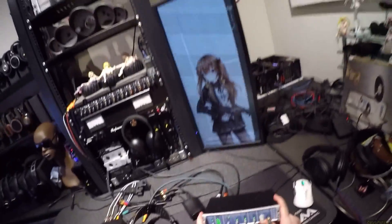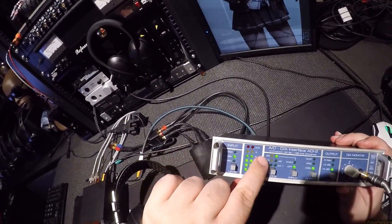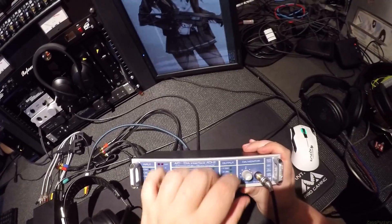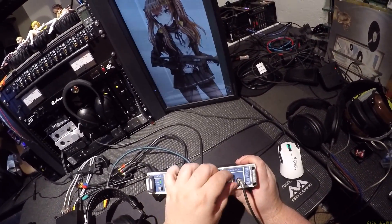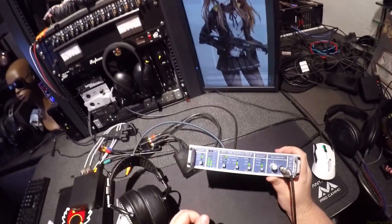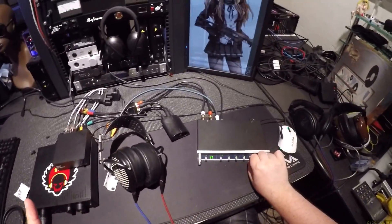There it is. I had to set input to optical — that's where you select it. You get QS, DS, 32, 44, 48 — then you have input of coaxial or optical. It doesn't have any other options. These do not affect the monitor, so you're just getting a nice, powerful line out. Neumann's are 150 ohms, so they're not that easy to drive.